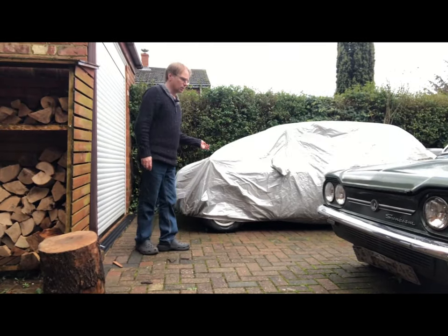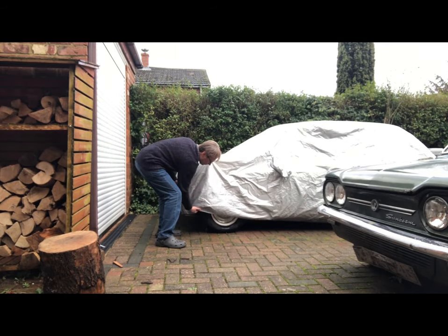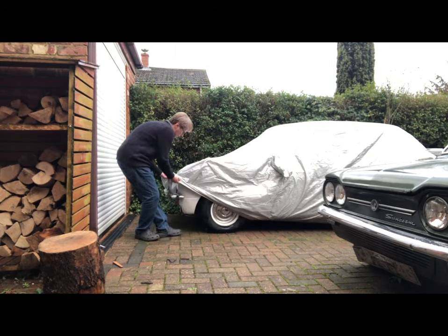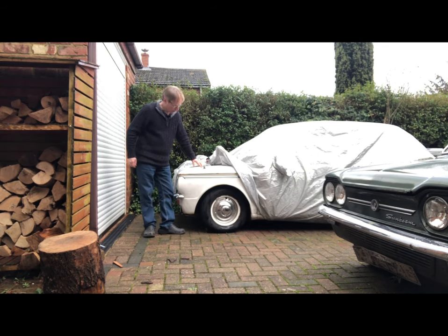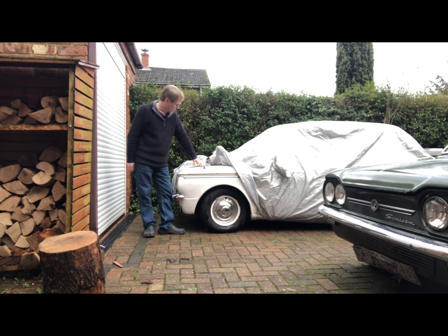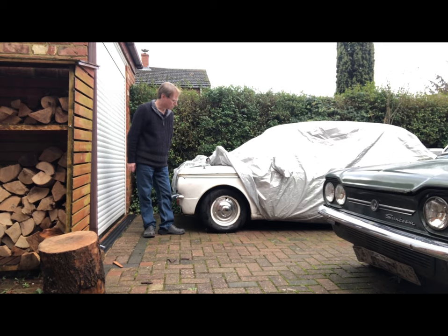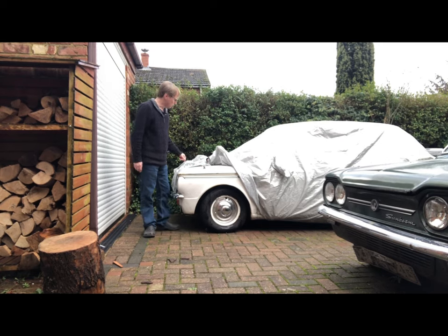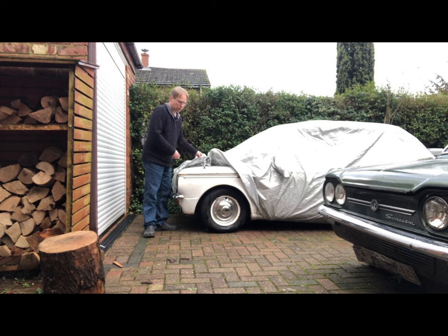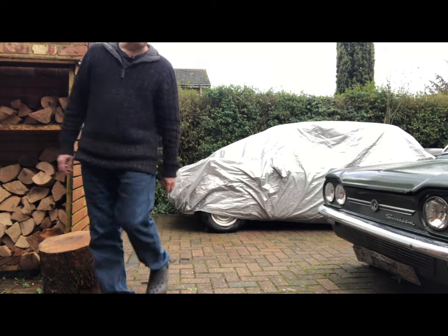Under this rather pretty little silver cover is Gracie, our 1967 Imp Super — pretty much an everyday use car until very recently. But sadly at the moment she's square-wheeled. She had a couple of problems with the transmission which I will get around to doing at some point. Till then, unfortunately, she needs to stay under her nice little cover.